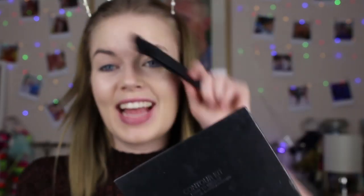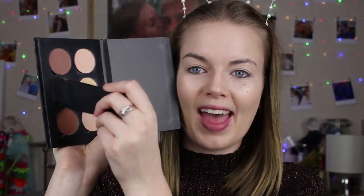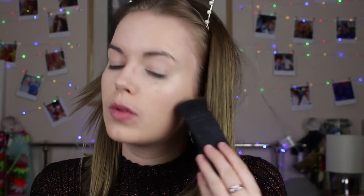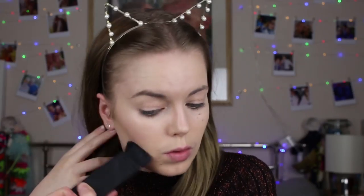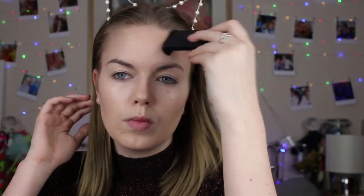Next I'm using the Anastasia Beverly Hills contour kit and a contour brush — it's actually one from eBay that cost me about a pound but does the same job. I'm really terrible at contour so my techniques are probably not great, but it works for me and brings out my cheekbones a little bit. I take a little bit more and put it on my forehead and down my nose. I'm super pale so I love adding contour to look less ghostly!